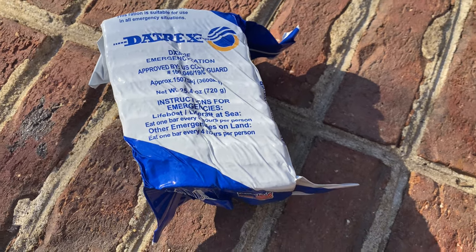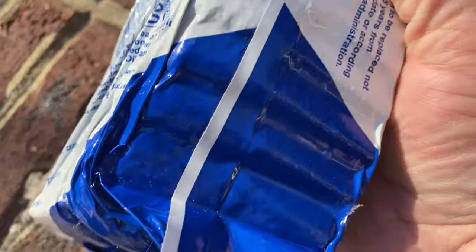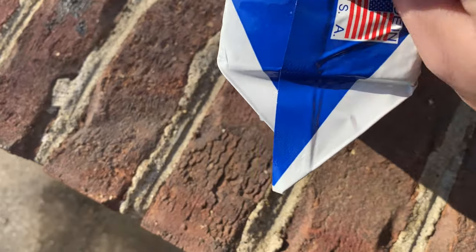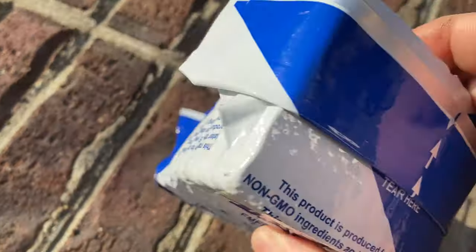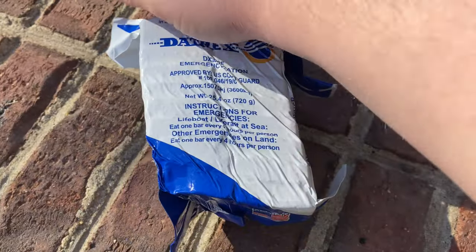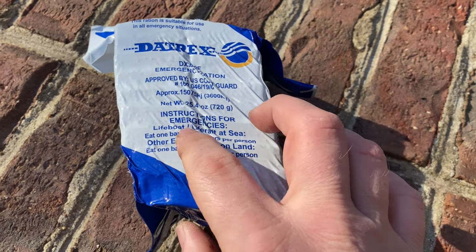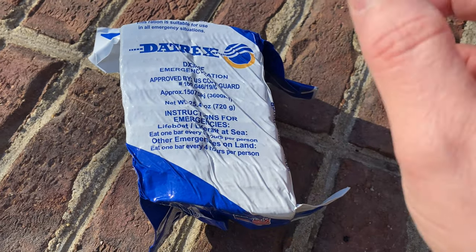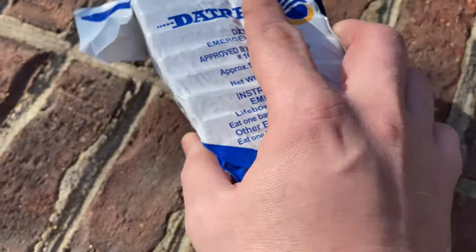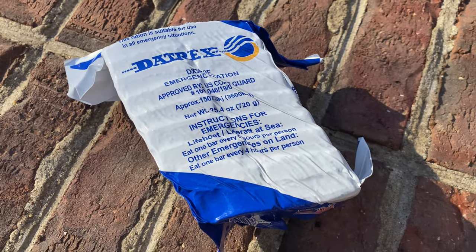Usually I would be upset, but in this case she actually did us a favor, because this is yet another stress test of these Datrex ration blocks. Despite their horrible appearance, I don't believe these ration blocks have been compromised in any way. The packaging looks like it's all still in place — no pinholes, nothing spilled out, no content leakage. That's pretty impressive. This is very thick foil. These are coast guard approved to be used in lifeboats on the ocean, and they actually have to go through a tumble test before coast guard approval, so they're very sturdy — you can even run over them with your car and they stay intact.